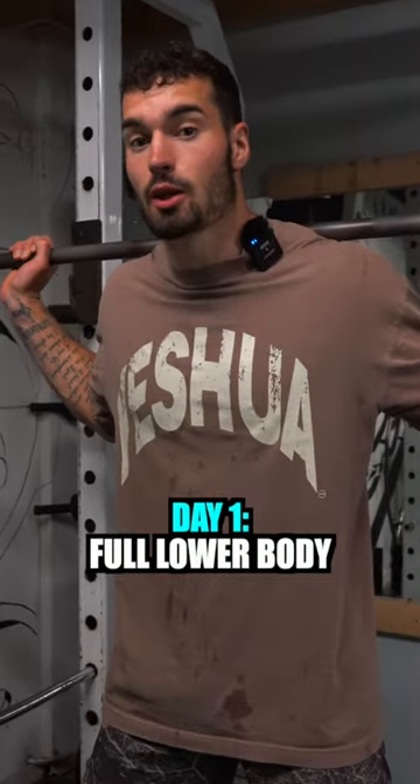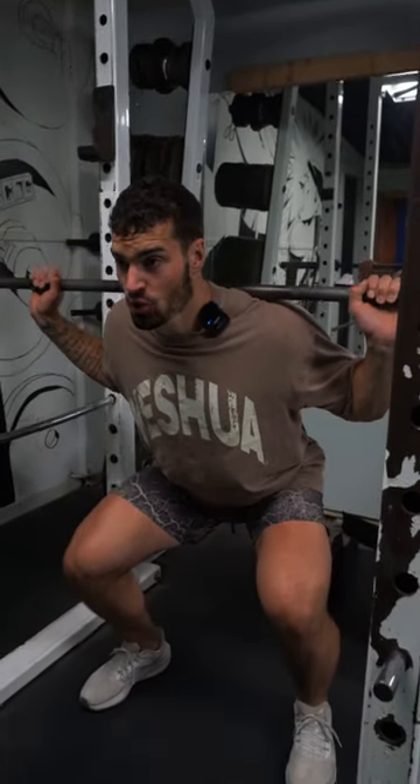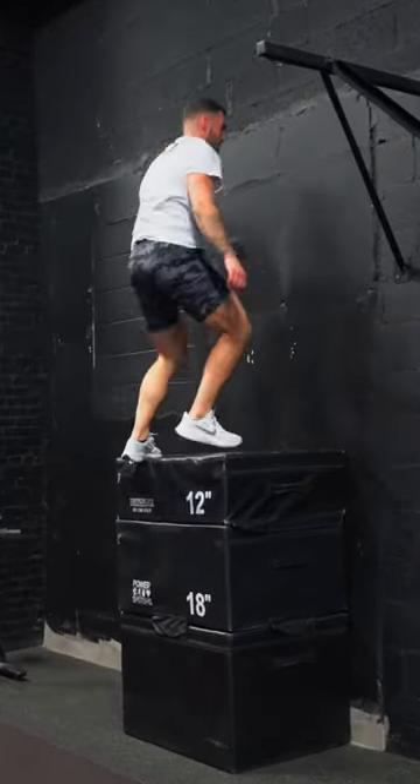Day one is going to be a lower body day. Do this immediately after a game or the day after. You want to focus on a low, slow, controlled eccentric with an explosive rep up. Superset this with explosive plyometrics.